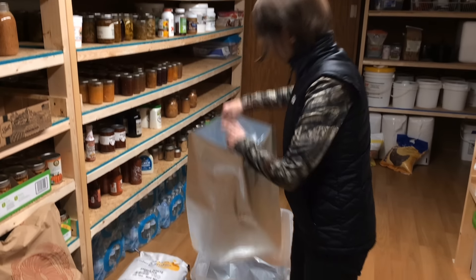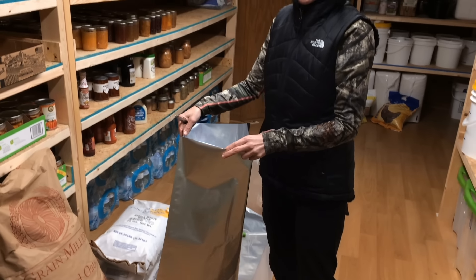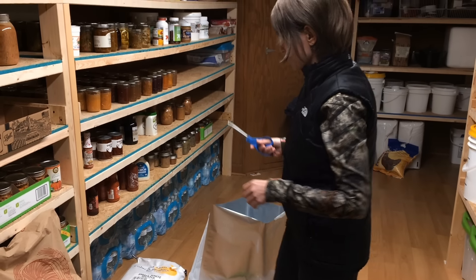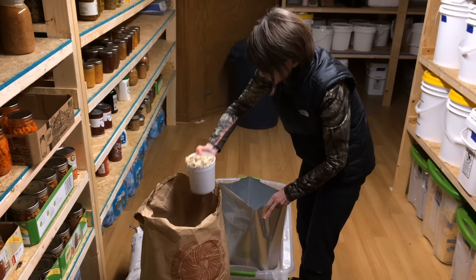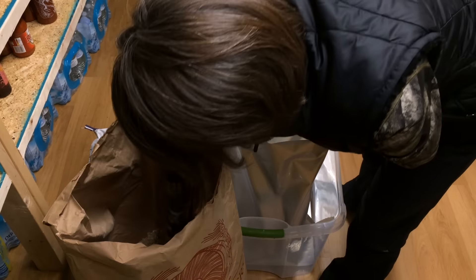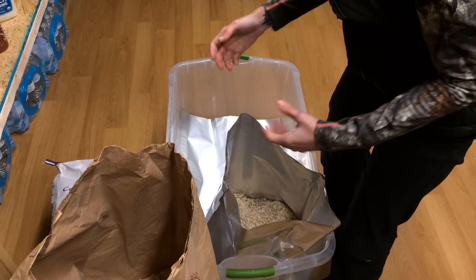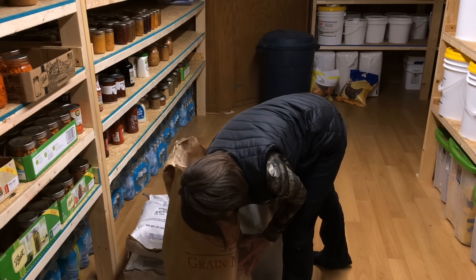Now oxygen absorbers come in several different sizes. This is a 2000cc and this is a 500cc, and I have some — I believe these are 100s — in the jar. The size of your oxygen absorber is dependent on the size of your bag and what you're storing. Items that are more dense, like your grains, would require less oxygen absorbers. Items like your beans, which have a lot of air because they're not as dense, would require more. There are a lot of charts online that tell you what size oxygen absorber to use with what size bag and what type of product. The one that I use is US Emergency Supply — it has a really good site for this.